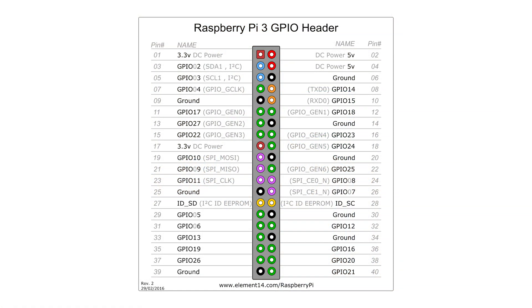Figuring out which pins to connect from the seven-segment display to the Pi is pretty simple. There are several diagrams online that show what each pin does. All you'll need to wire up is ground, five-volt power, and then two data pins.